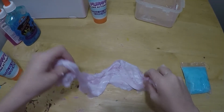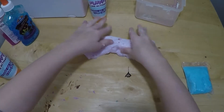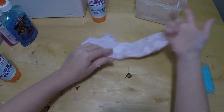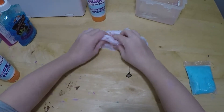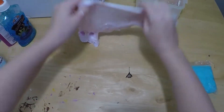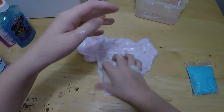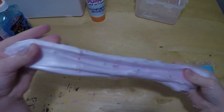Darn it, I was about to make a slime bubble. Here, let me try again. Come on, you need to stick to the table in order for this to work.